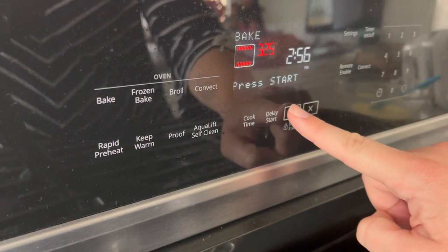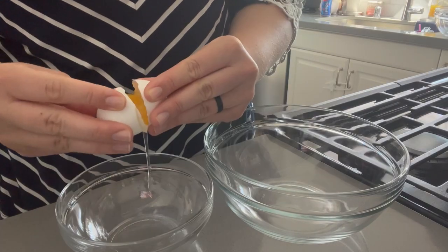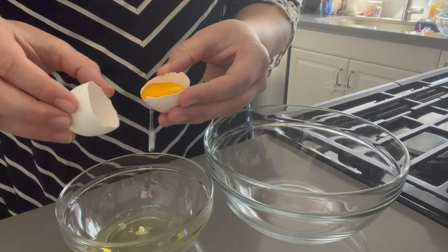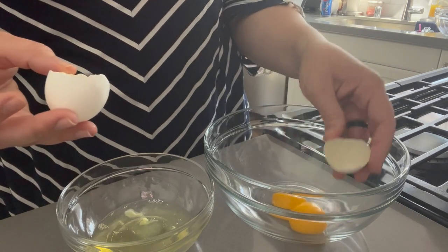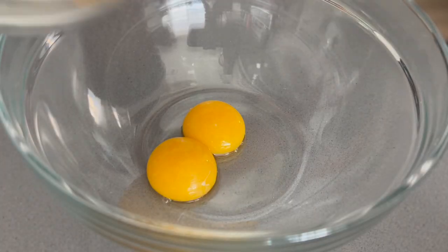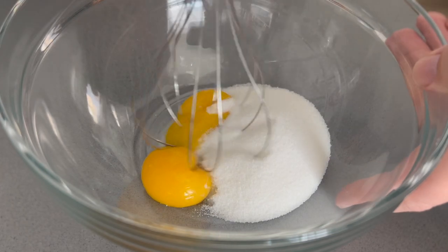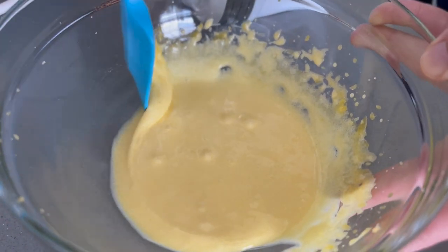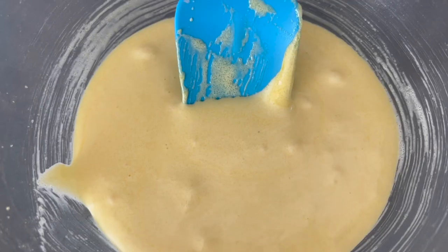Start by preheating your oven to 325, then go ahead and separate your egg whites from your egg yolks. I used my egg whites to make some banana bread later on — you could also use them for an egg white omelet. With the egg yolks, you're going to add in the sugar and beat it until it is light and fluffy. There's definitely a color change here. I scraped the sides and gave it another beating just to make sure everything was nicely incorporated.